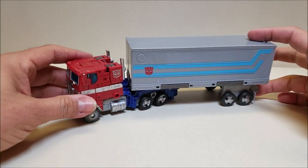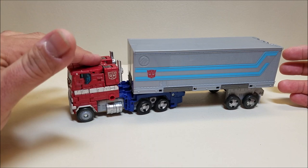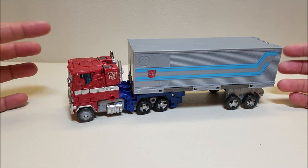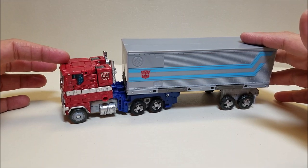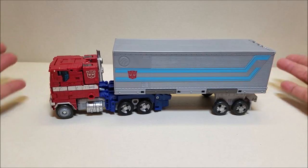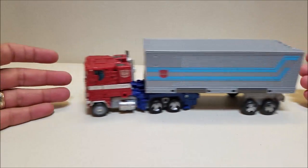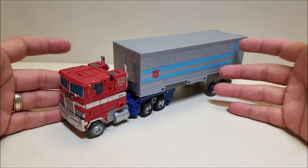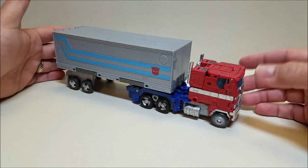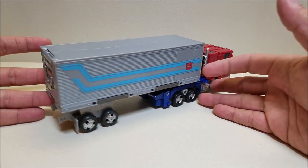Here in truck mode, Optimus Prime is approximately five and a half inches long at the cab, about two and three quarters inches tall to the top of the smokestacks. The trailer is approximately seven inches long, about three and a quarter inches wide. That gives us a combined length of about 10 inches. He rolls really nicely and looks absolutely amazing going all the way around — a good 360-degree full view of this vehicle.